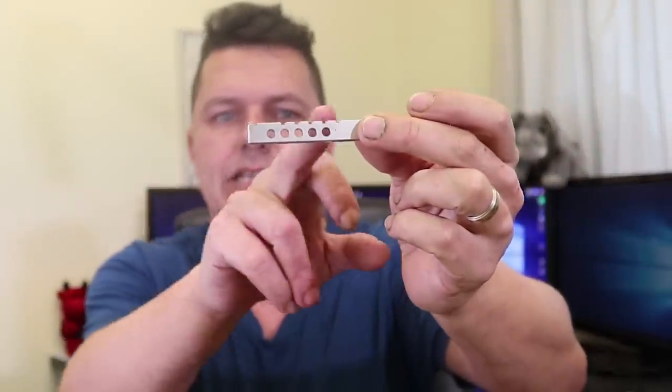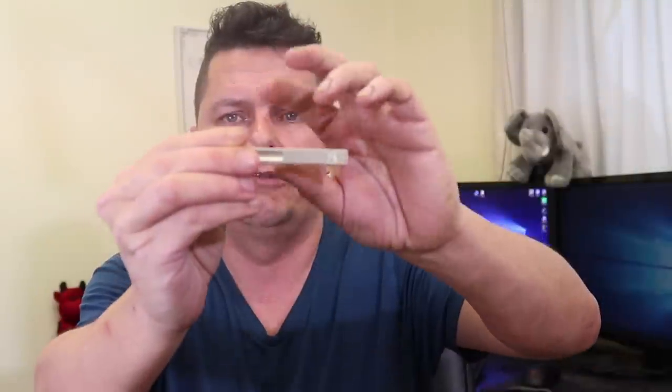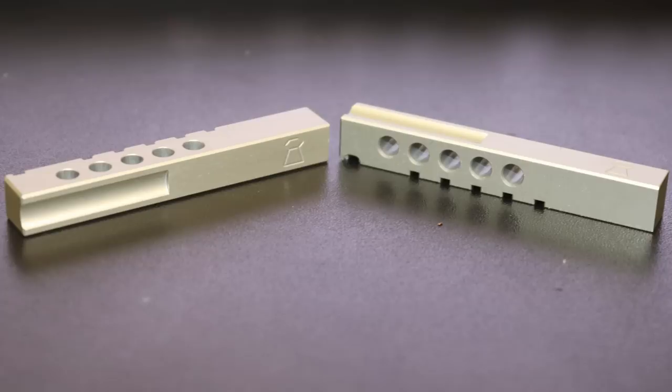There are two stock bolts on the bottom. Before we go into how this thing works, let me show you the magazine. The magazine itself is a precision-made piece of metal — probably aluminium. You slot the pellets in; there's a little indicator showing pellet orientation. It's a five-shot magazine and you get two with the rifle. You can buy additional ones and they're about £40 to £50.